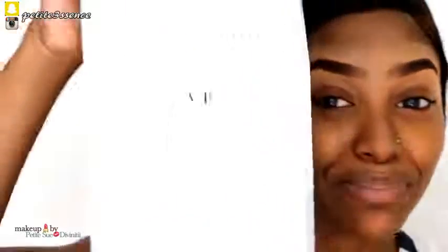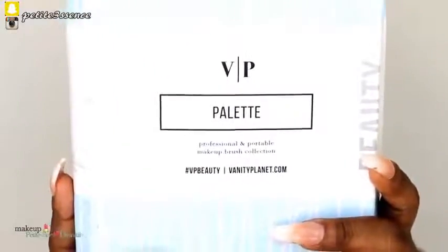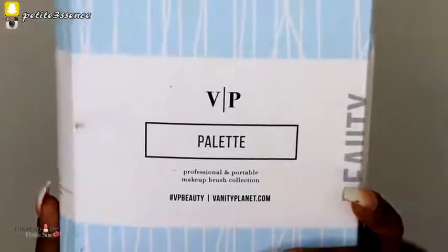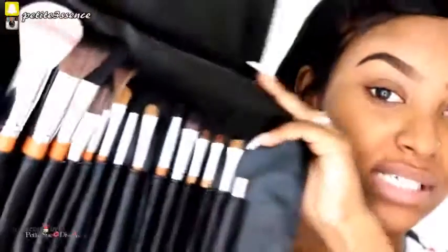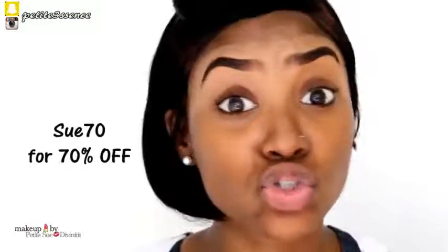I've featured a product here from Vanity Planet before. I use their Vanity Skin Spa, which I absolutely love — it gets really deep down in your pores and gets your skin really clean. This is the Vanity Planet makeup brush set, which has 15 different beauty brushes made with premium synthetic bristles. I have a coupon code for you guys: Su70. It's originally $100, but if you use my discount code, you get 70% off — so you only pay $30. By the way, these brushes are cruelty free.